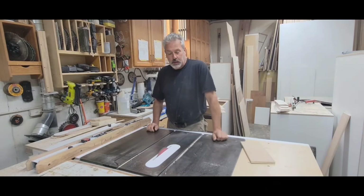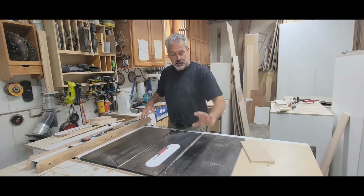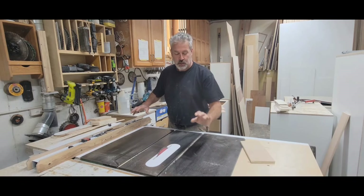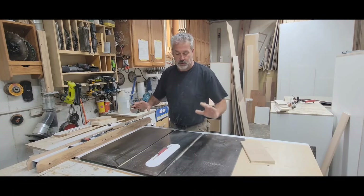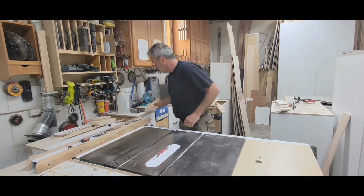A little tip when you're running pieces like this that are long: this hand here that's pushing the end coming off the saw uses very minimal pressure. This one is doing all the work, this one is just guiding it along. You do not want to push on that or you're going to get a kickback.